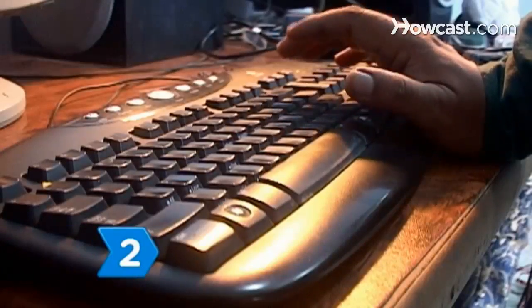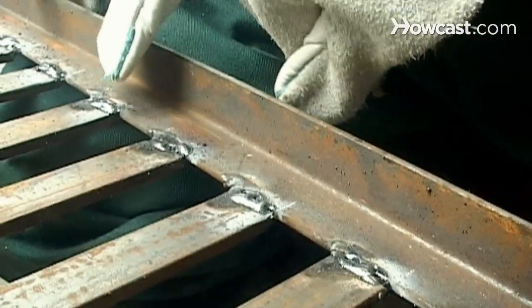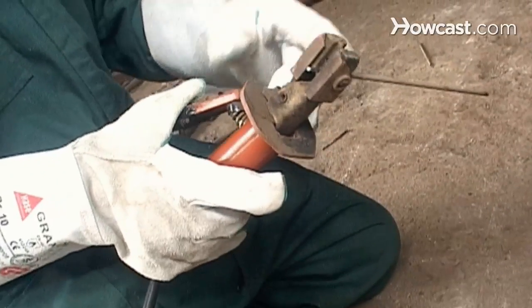Step 2. Learn welding jargon by visiting welding websites. Tacks are small welds holding metal pieces together. Filler rods are metal added to pieces by welding.